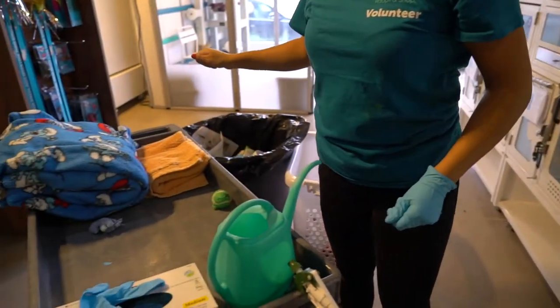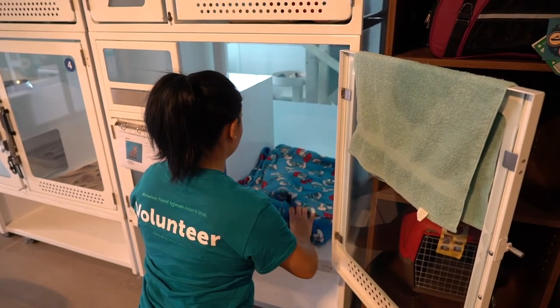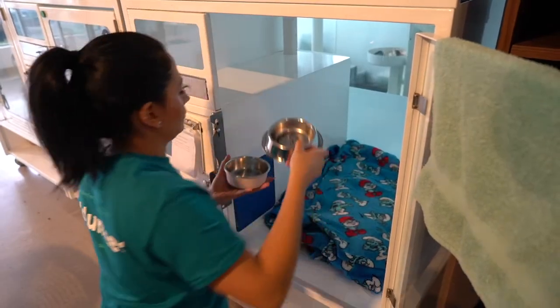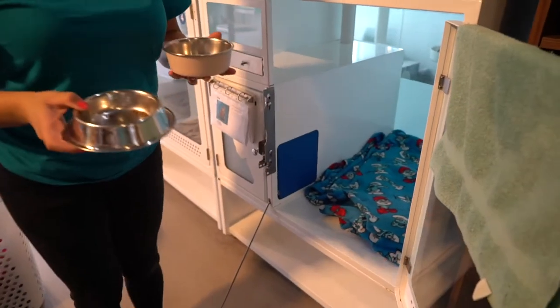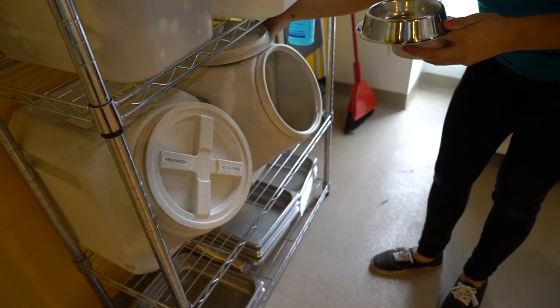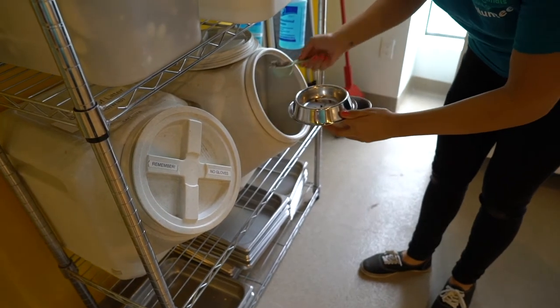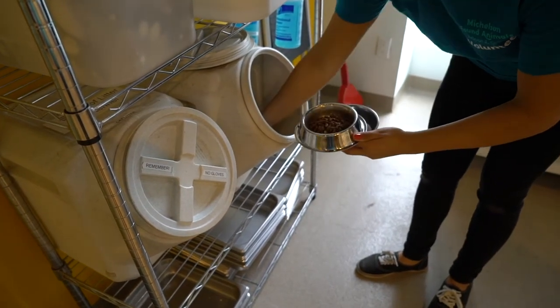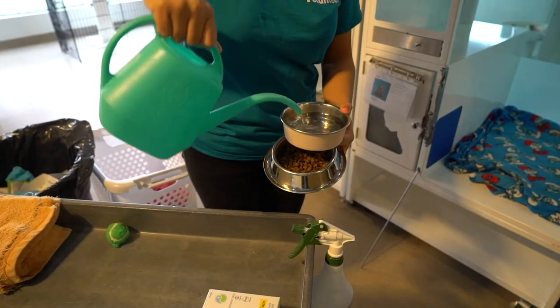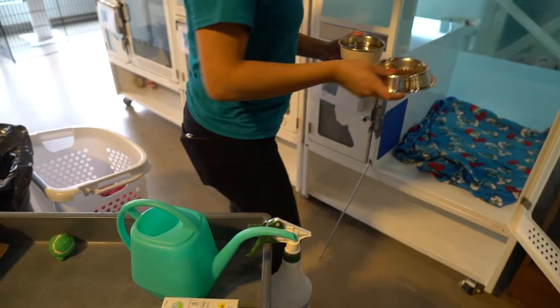Remove your gloves to grab a clean blanket and place it nicely on the bottom level. Grab the food and water dishes and head to the supply area. Open the cat food bucket with your bare hand and add one scoop of kibble to the bowl. Never put a gloved hand in the communal buckets. Use the water can on the cat cart to fill up the water dish and place both on the top left corner.